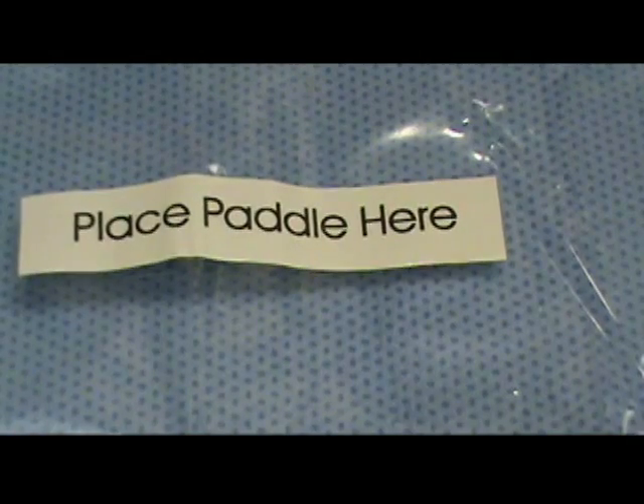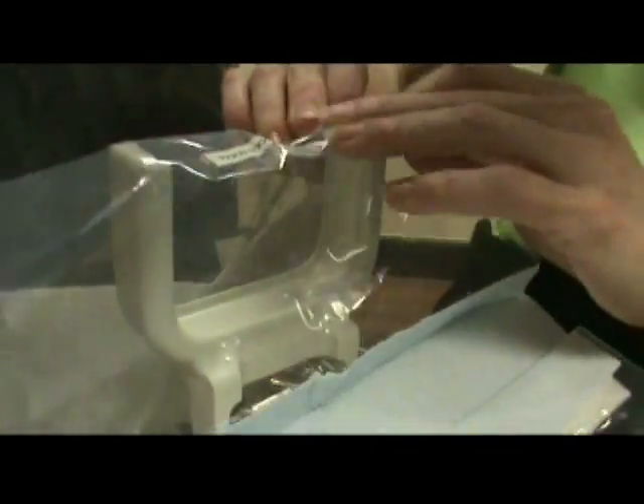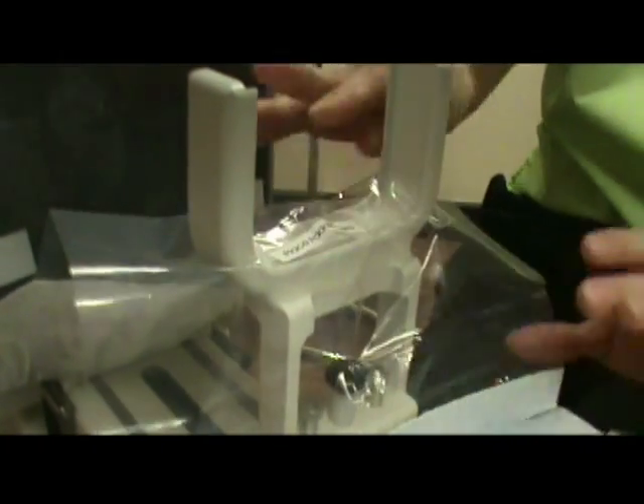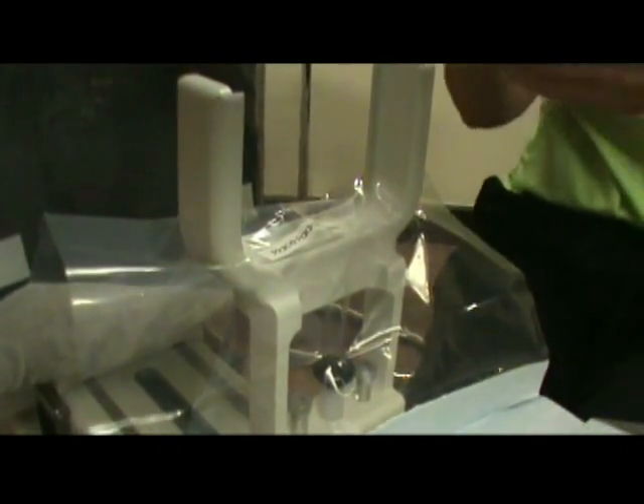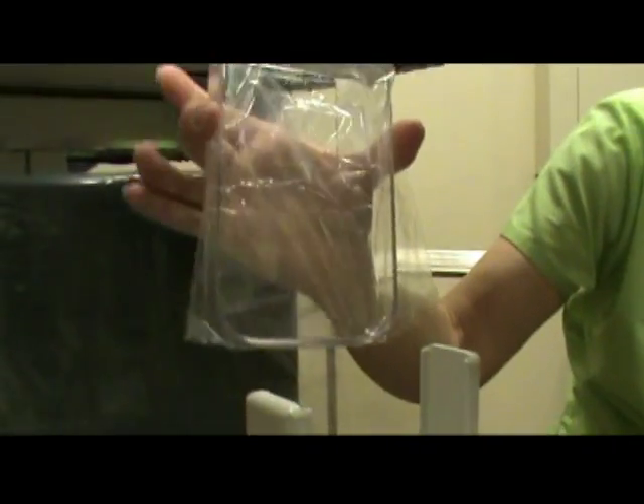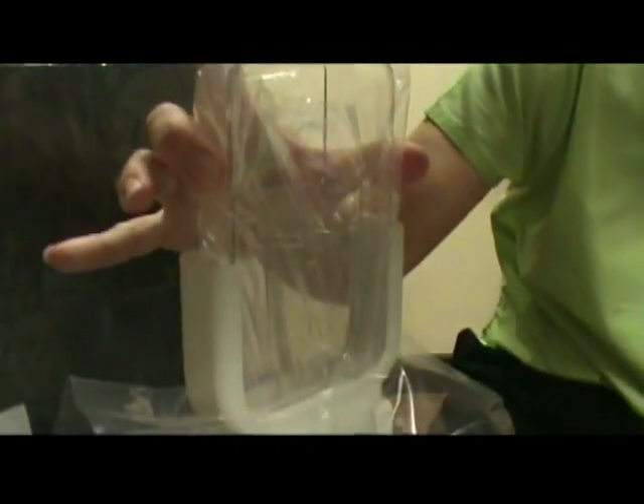The second part, where you see the place paddle here — there are two small slits, and these slide right down over the prongs of the biopsy paddle, so it sits just like this. Now grab the paddle, which we've already placed in the plastic bag, and just slide that down.